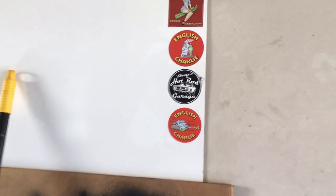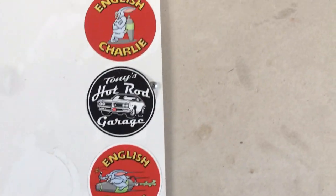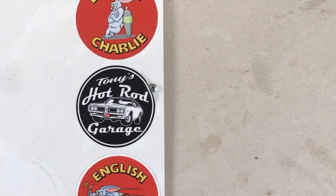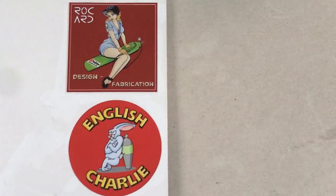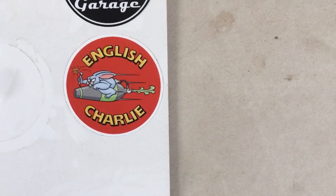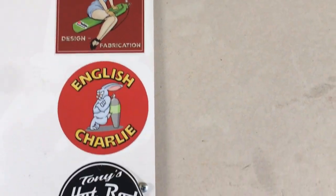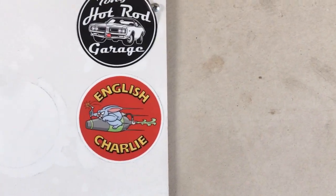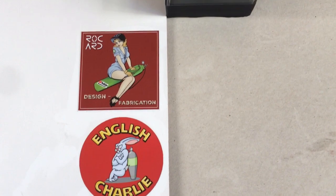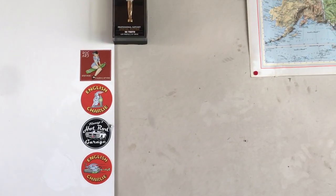I want to show you something here. I picked up these stickers yesterday. They came in the mail from English Charlie over in the UK. He sent me three different styles. I found a place for Tony's Hot Rod Garage instead of just pinning it to the wall. Charlie's got three great designs, really creative. I'm trying to figure out which one I like best to leave up there. I'm going to probably leave them all up there because I like them so much. But if you have a preference, let me know in the comments.